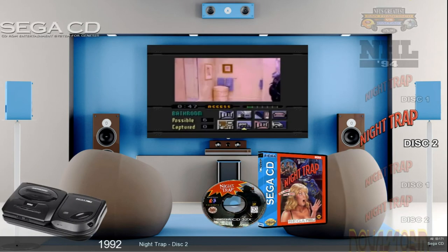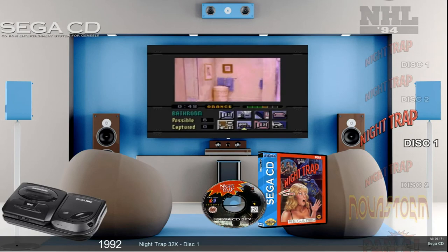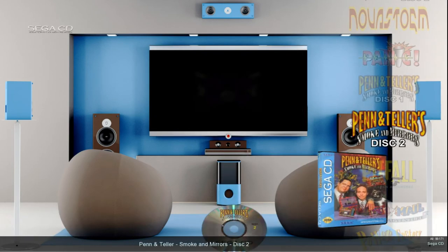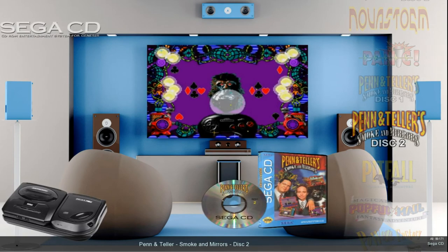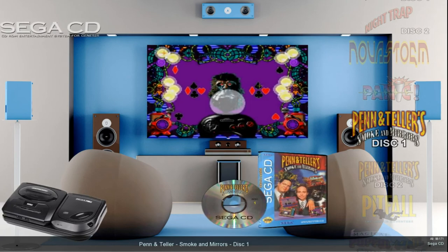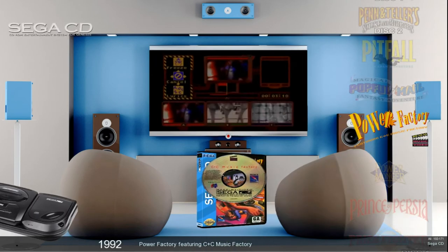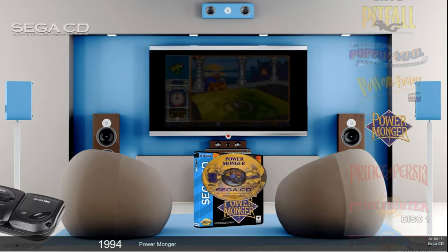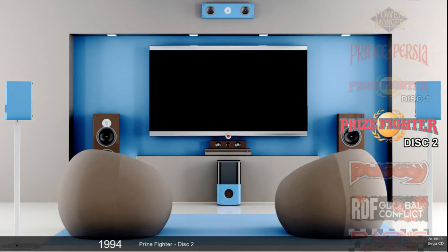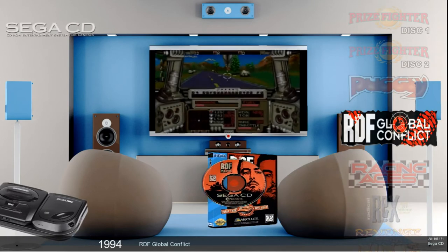There's Night Trap — you got Night Trap Disc 1, Disc 2, and then Night Trap 32X Disc 1, Disc 2. Penn & Teller — that's definitely one where I had to modify the box art to get this rocking, but I did have the disc art which was nice. As you can see, everything — all the artwork. You're looking at the disc, the box, the snap, the wheel. It just looks amazing, I really like it.